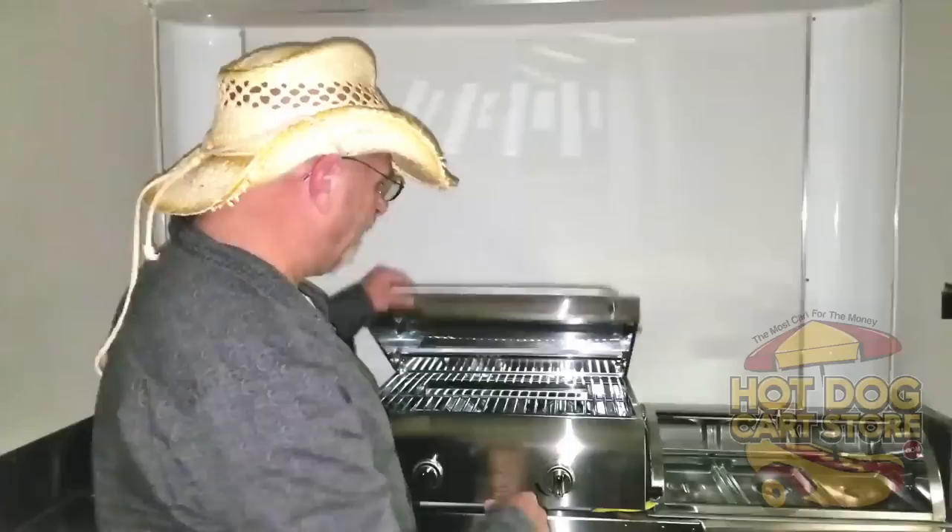In the middle, you have your choice — and this is standard on all of them. You have your choice of a nice grill, a char grill, dual burner, or you can go with a flat griddle. It's up to you, so it's your choice. The price doesn't change.